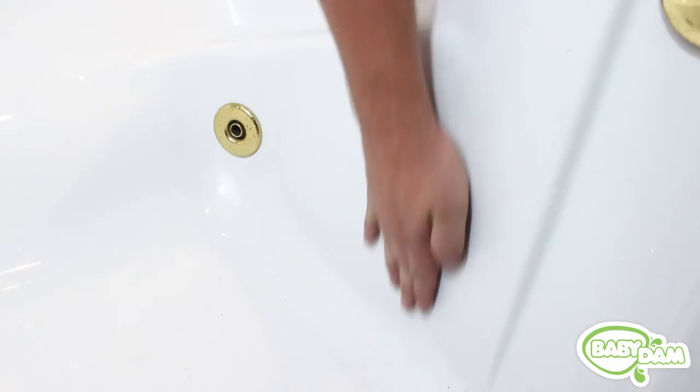Slide your hand down the side. If your hand flows smoothly into the bottom of your tub, it has the right shape. If not, the Baby Dam won't form a proper seal in the corners and will leak.